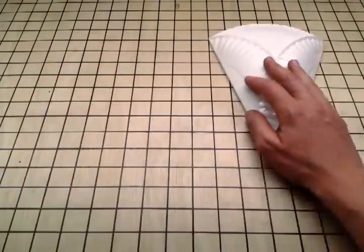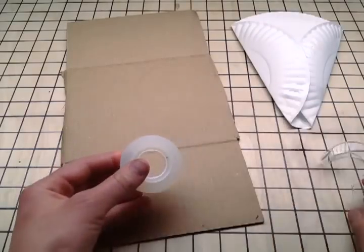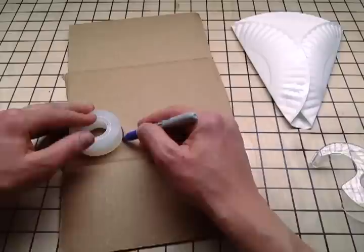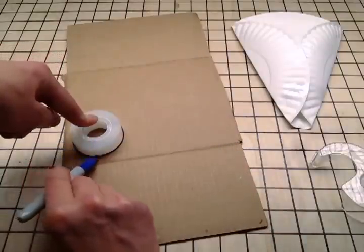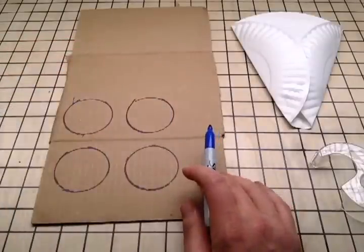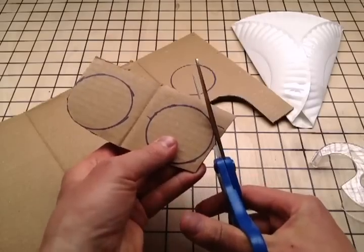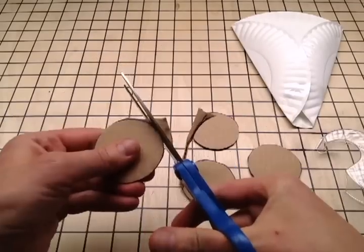Next, you'll need your scrap of cardboard. Pop your tape out of its dispenser and use it as a form to trace your four wheels. This will get them nice and round. Using your scissors, cut them out. Be careful and accurate — you'll want your wheels to ride smooth.